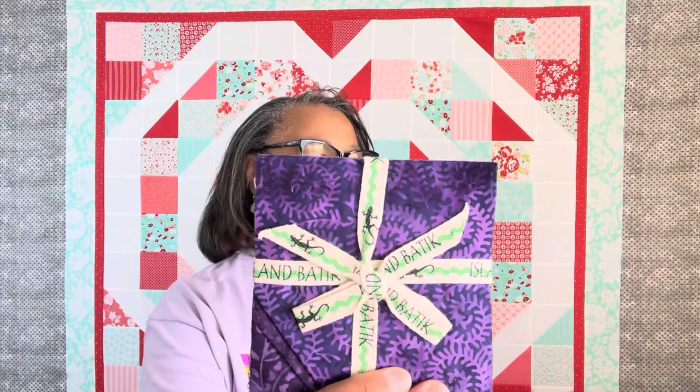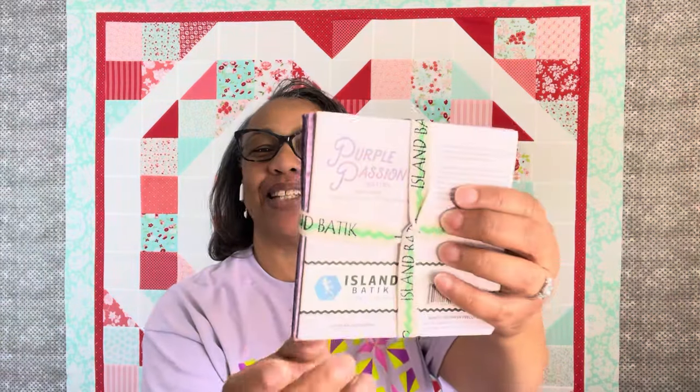After I made this, it was so gorgeous that — even though I said I wouldn't make another purple quilt — I looked in my drawer and saw this purple charm pack of batiks called Purple Passion Batiks. I had forgotten I had it! Look at these purples, y'all. So I made a wall hanging and it is just super cute.